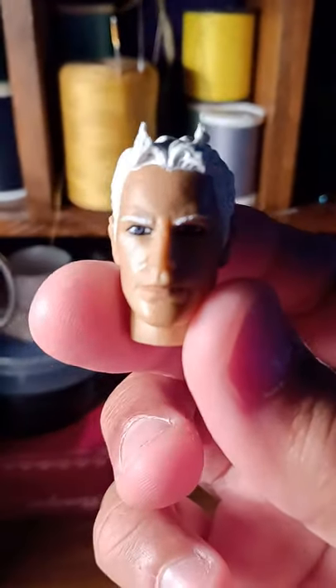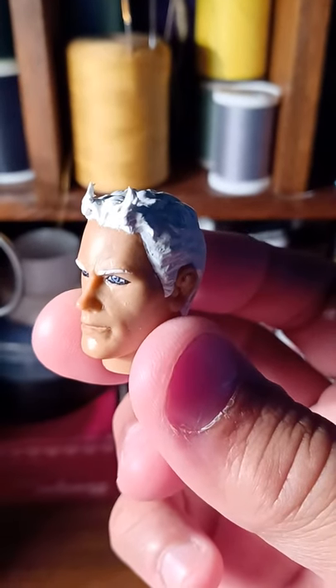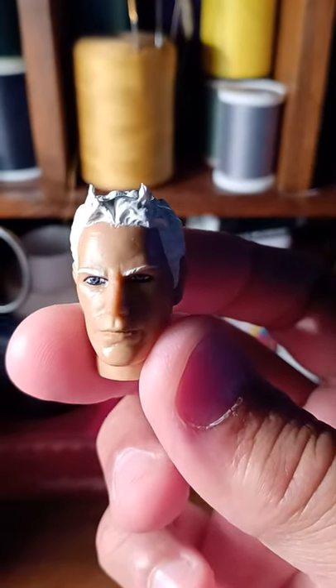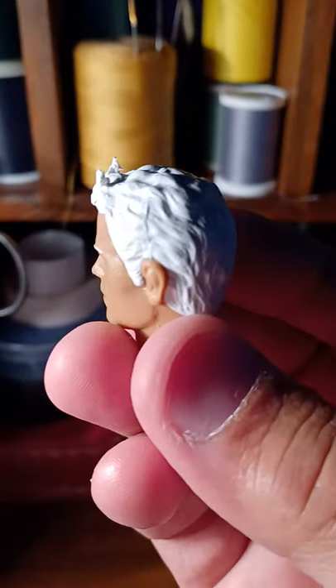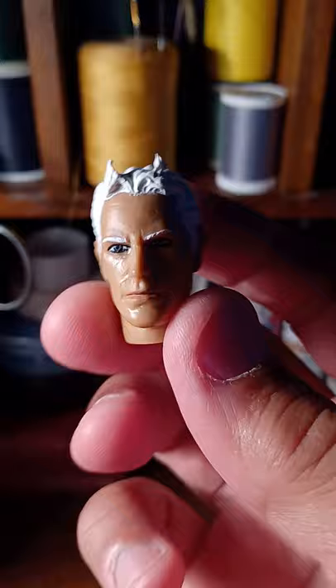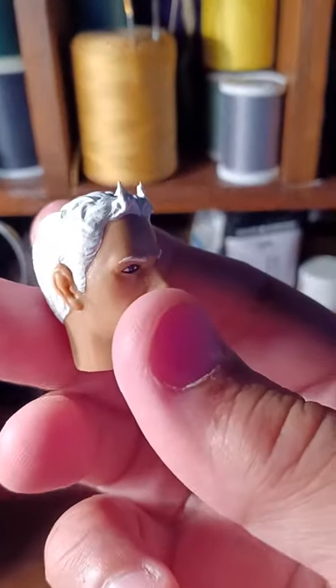Here's a video short on using structural paint and putting it on any figure's head. Obviously this one's going to be Quicksilver. My brother wanted me to make him the Quicksilver hairstyle on this head, so I did it.